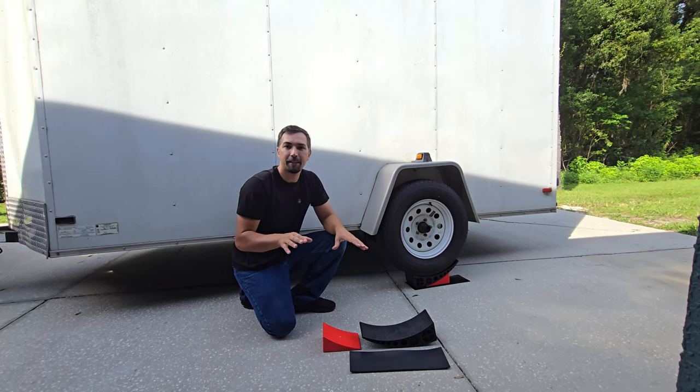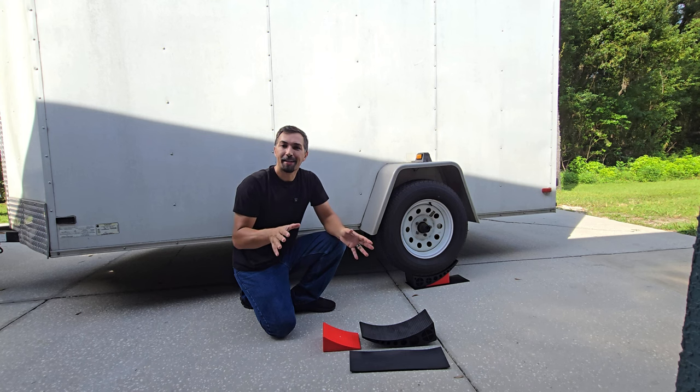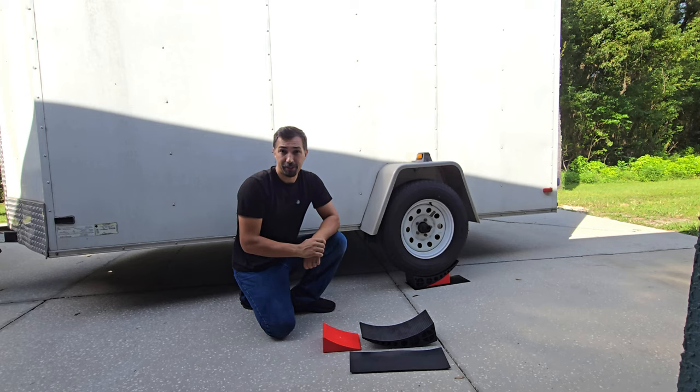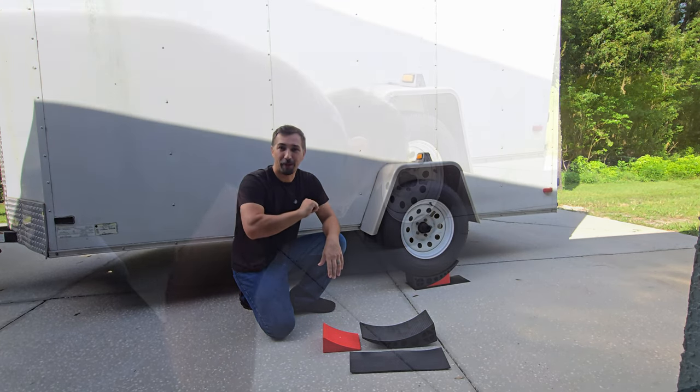So let's talk about these heavy duty levelers. They are essential when you are camping. If you are on uneven ground and you're trying to get one side of your camper to move up, it doesn't get easier than using these level blocks. Let me demonstrate how simple it is right now.